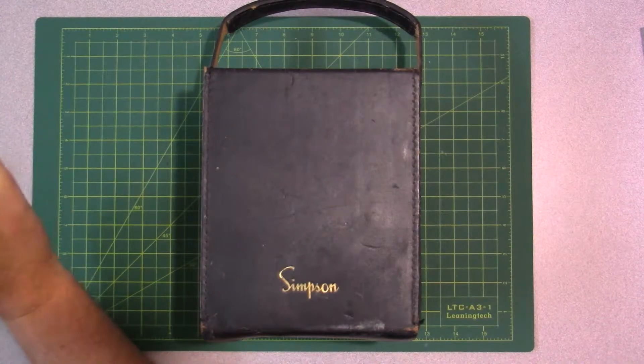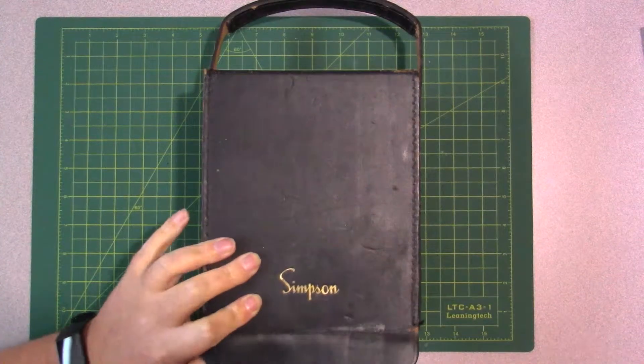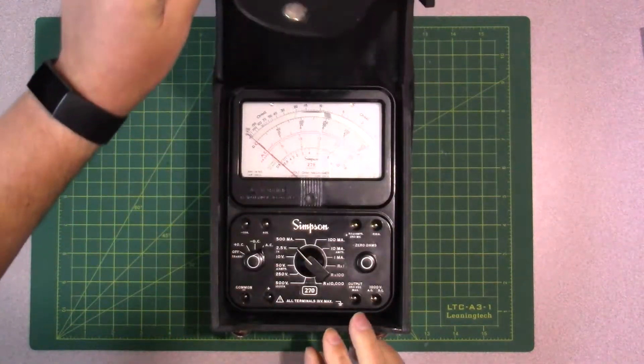Welcome back to another episode of the Sh** My Wife Brings Home. Today we have another multimeter, and today it's a good one. So we're going to take a look at this bad boy right here.